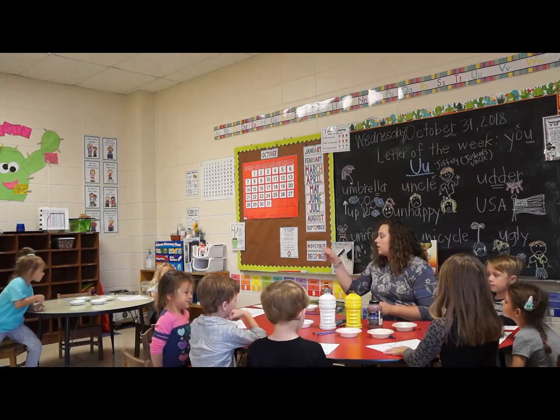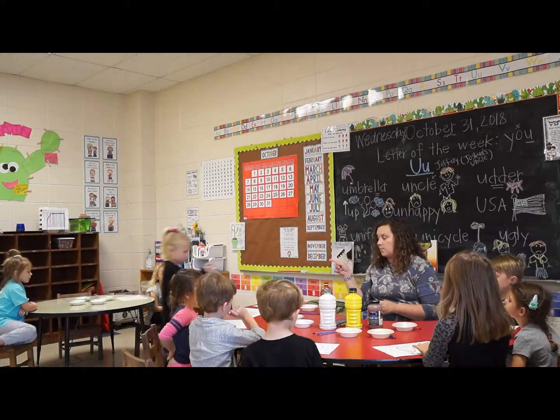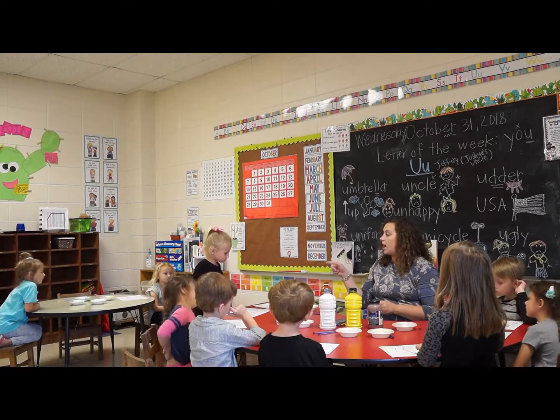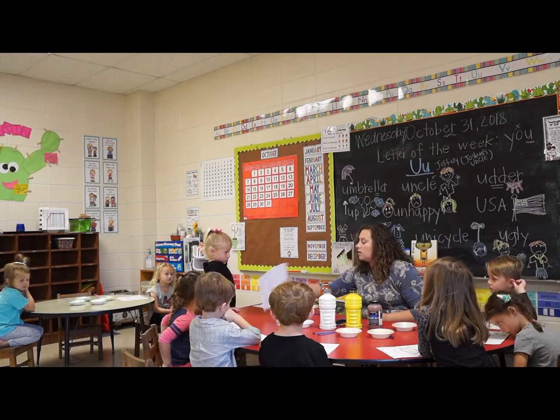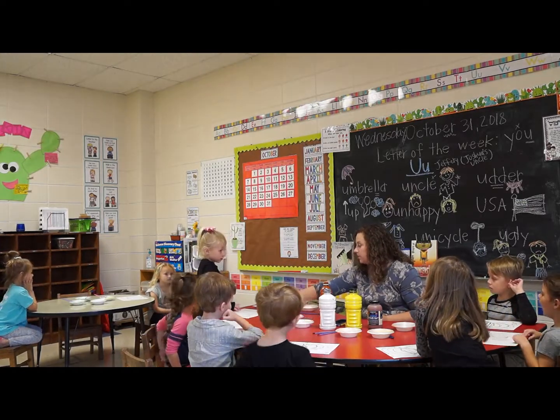The green is at that table and the brown for your stem. The green is going to be for your vines and leaves, and the color brown is going to be for your stem.